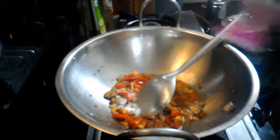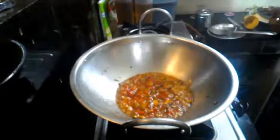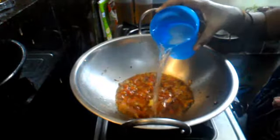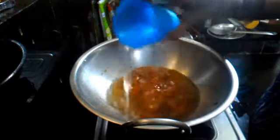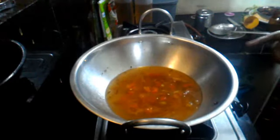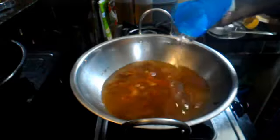I will add water. The tomatoes will dry next. I will add in a 1-2 ratio — 1 cup of rice and 2 cups of water. I will add 2 glasses of water.